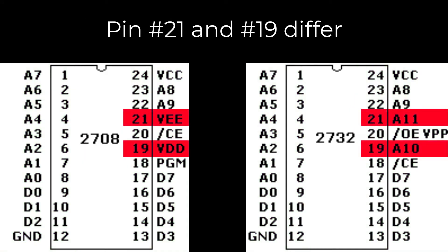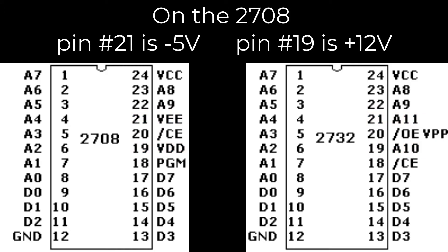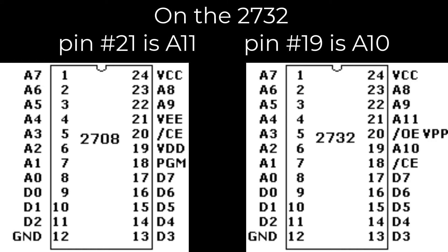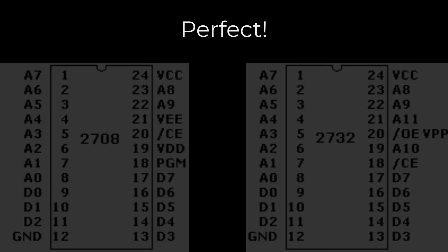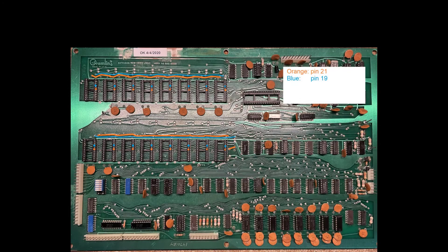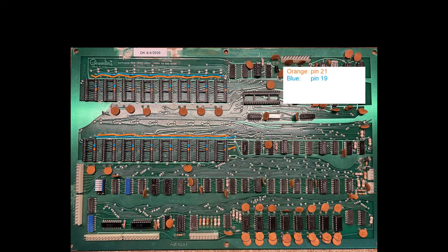Only pins 21 and 19 differ, and they happen to be the extra voltage pins that the 2732 doesn't even need. So we can isolate the lines that provide those voltages and reuse those pin connections. On the 2732, pin 21 is address line A11 and pin 19 is address line A10. So we can take those power rails that we isolated — by cutting the traces — and patch them directly into the address lines.